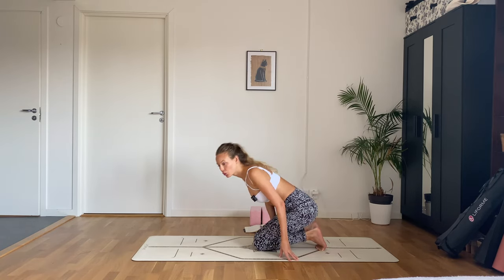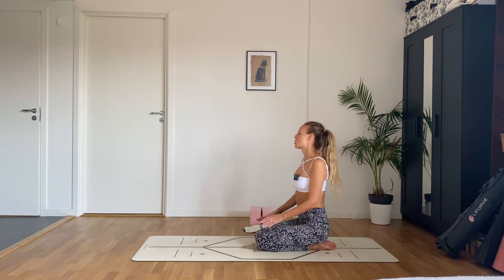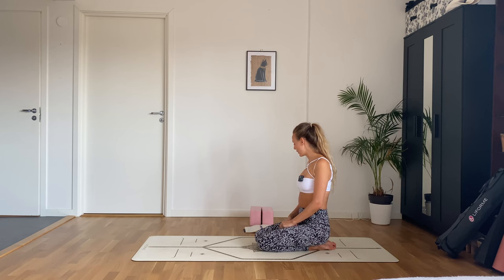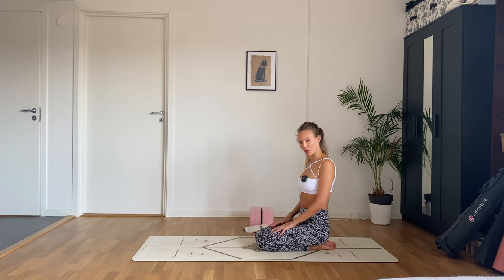You may also want to use a bolster. We are going to finish off in pigeon pose today, so if you know that you like to prop yourself up, feel free to grab anything that you might need, and we will get started on our backs.